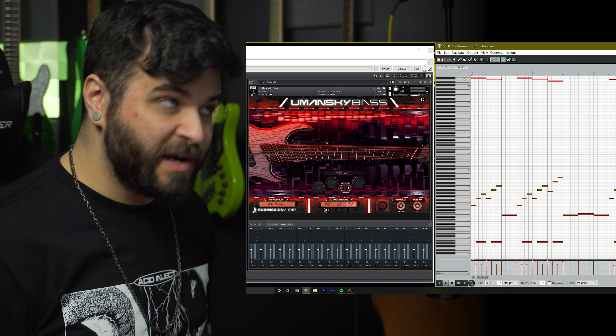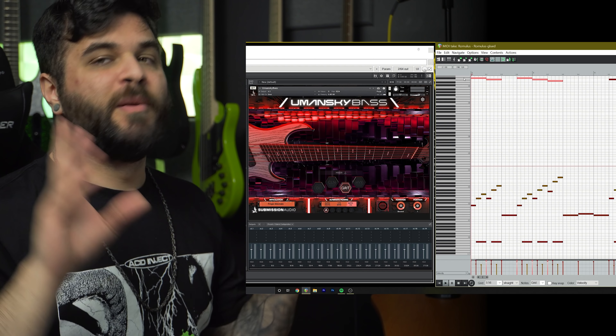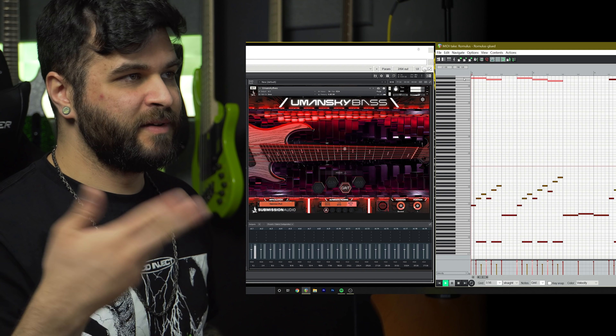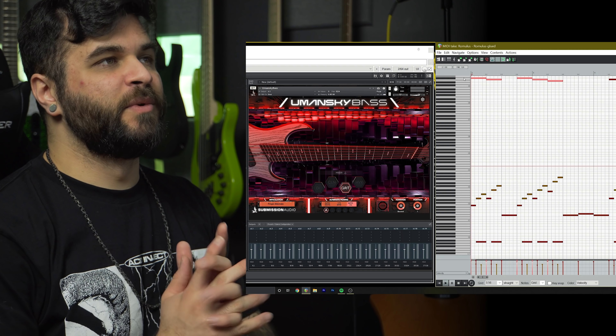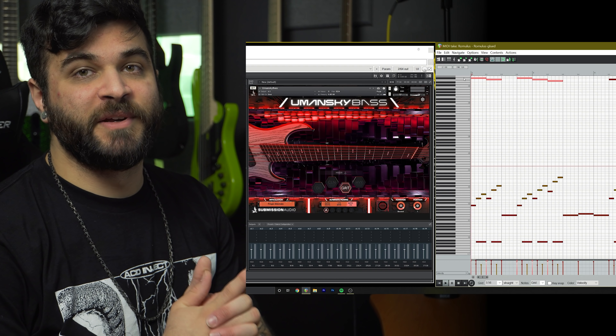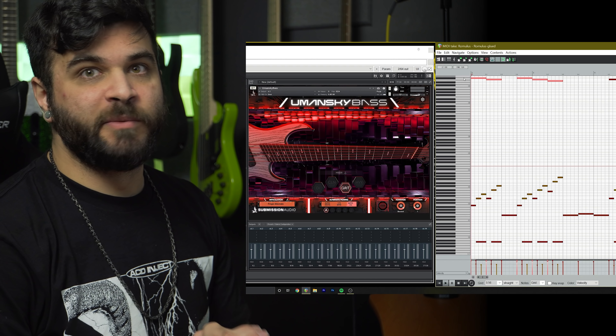That's one of the coolest features, which helps make this sound a lot more realistic than some of the other available plugins out there.